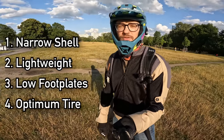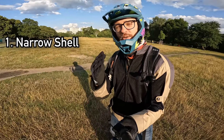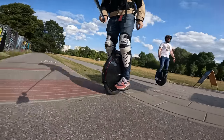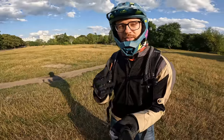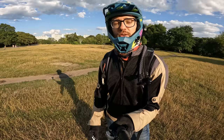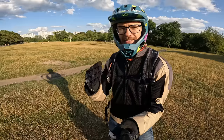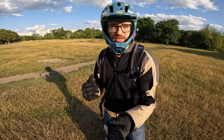Number one is a narrow shell. If you have a narrow shell, it's easier to keep the balance — it's more ergonomic for your legs to stand on the wheel, and therefore a good ingredient for a beginner's EUC. Secondly, you want this thing to be light. Over 20 kilograms it gets more difficult to have the muscle strength and core balance needed to balance well on your EUC.